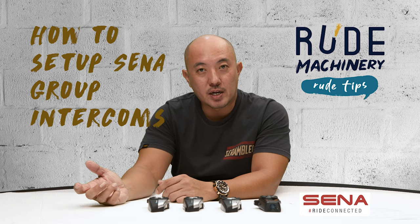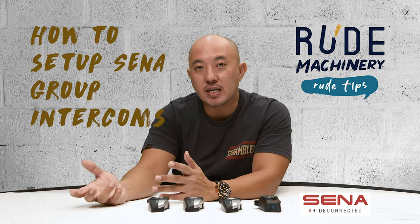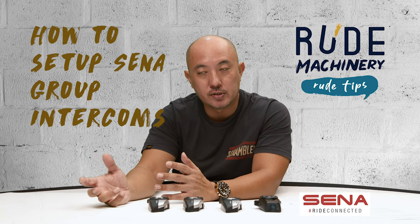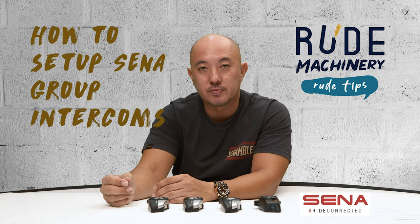This video is about how to set up your Sena group intercom with your mates. I'll be sharing a very easy step-by-step way to do this with different Sena models, and I will also share some troubleshooting tips that you may have come across. Stay tuned.